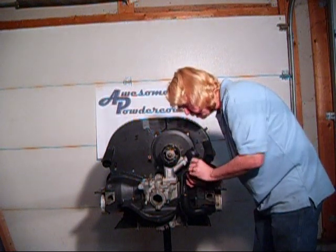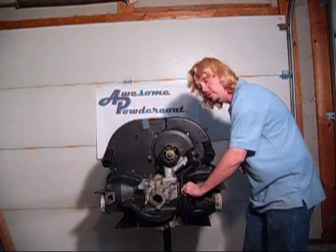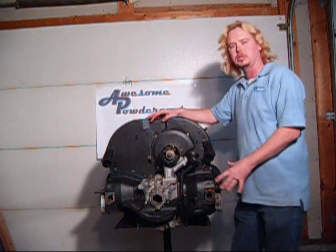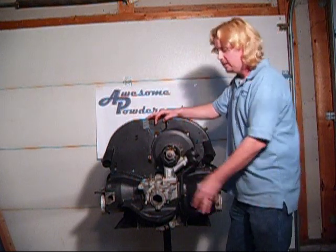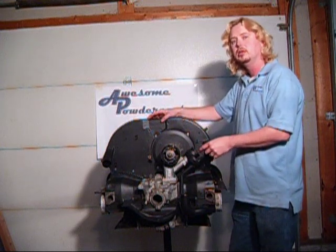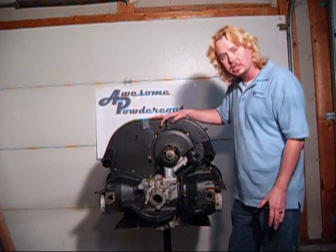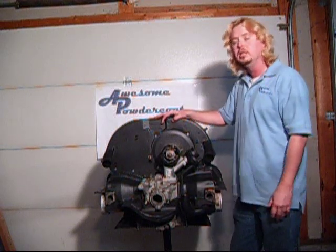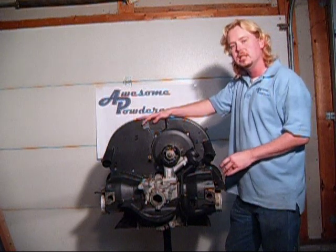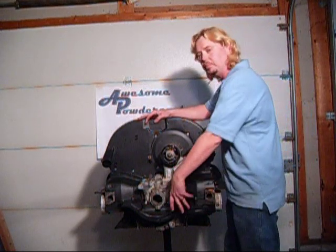Now I'm going to have to lay the big pulley tin over that one. At this point you have to decide how far you're going to take it. Are you going to install all the tin, the exhaust, the carburetor, the intake manifold, and then put the engine in the car? Or, what I like to do is put the engine in the car like this — it gives me a little more room to work for moving the engine back and forth. Once the engine is in, then I'll put the intake manifold, the exhaust, and the big pulley tin on.